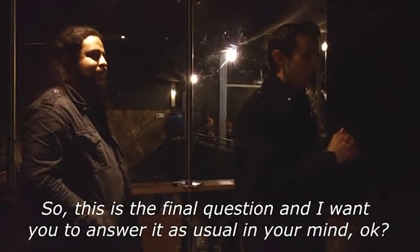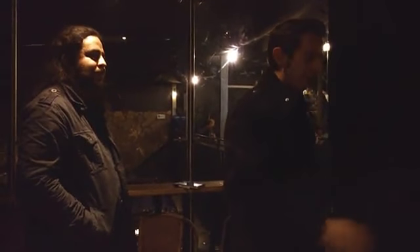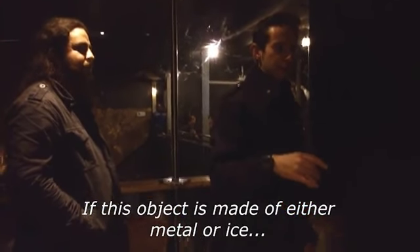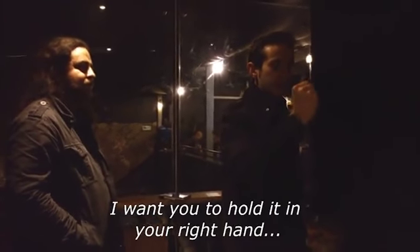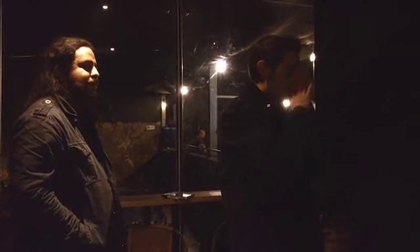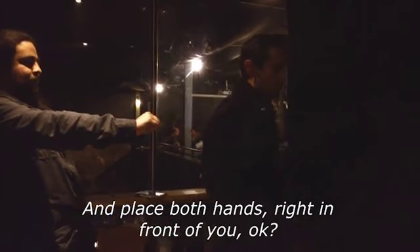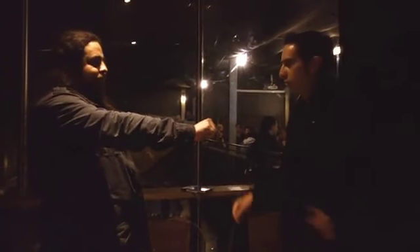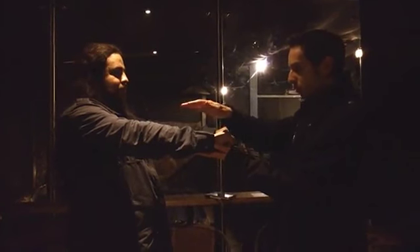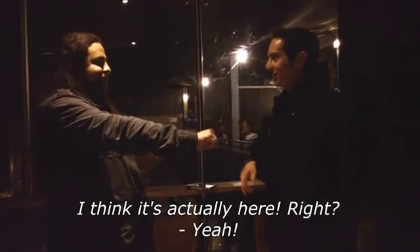This is the final question, and I want you to answer it in your mind as usual. If this object is mainly affected by a letter or ice, I want you to put it in your right hand. And if not, I want you to put it in your chest. Place both hands right in front of you. I think it's going to be right here, right? Yeah.